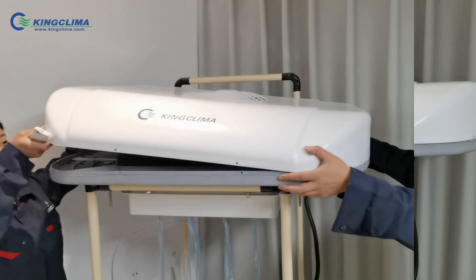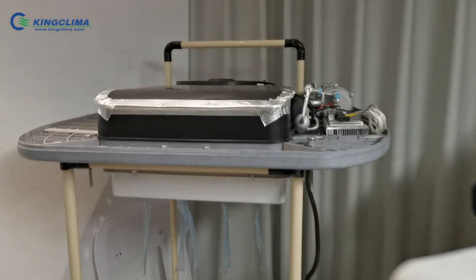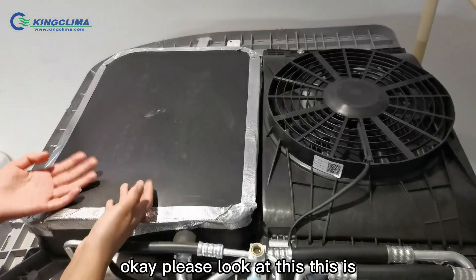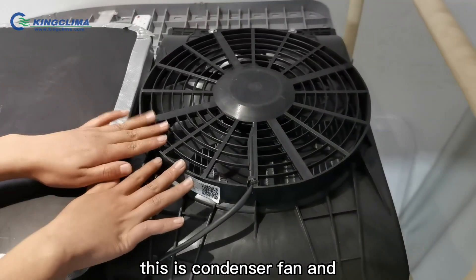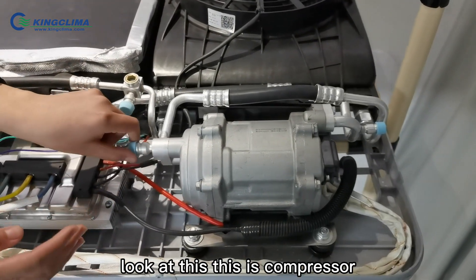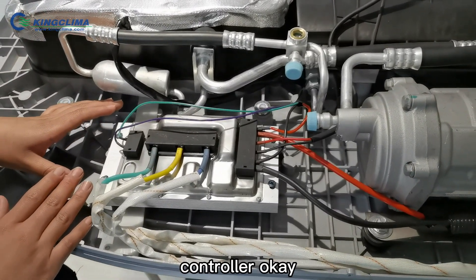Ok, let's open it. Please look at this — this is your operator and this is the condenser. This is the condenser fan, and this is the compressor. The last one is the controller.